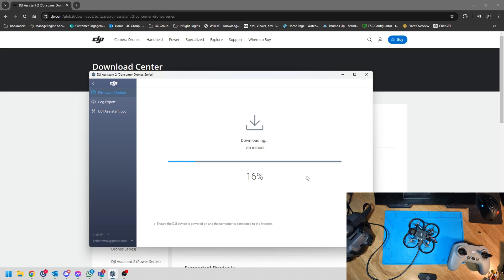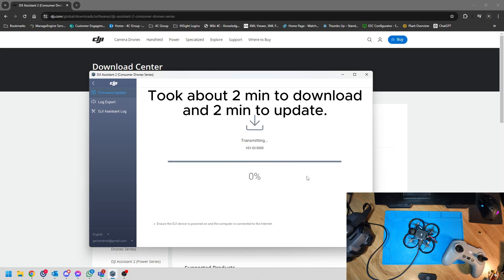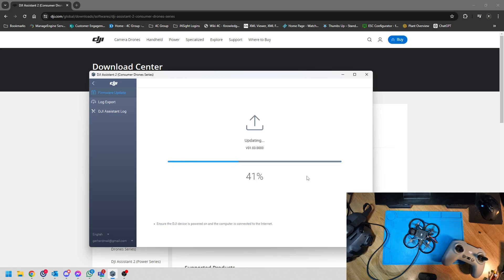Same as before, we're just going to download the update — it will transfer and update automatically by itself. If you like what I'm doing, please click the like button, subscribe, share the video with your friends, and check out the affiliate links below. Everything you do really does help the channel and I appreciate it.